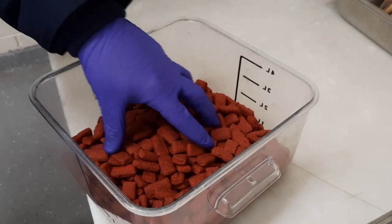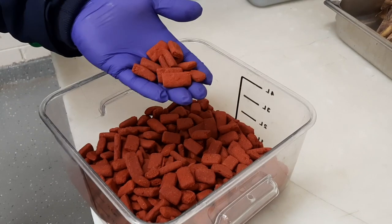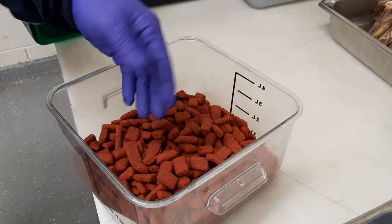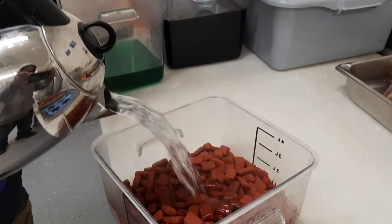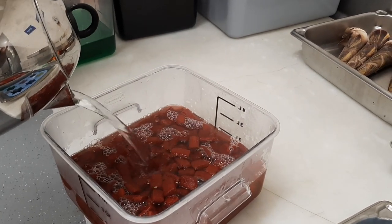These pellets are leaf-eater biscuits, basically a dog food-like kibble for herbivores. Containing beets, their red color makes them ideal for ice cake decorations. I'm adding hot water in order to soften them into a mash. They can then be molded into shapes, used to stick layers together, and even used to decorate the cake.